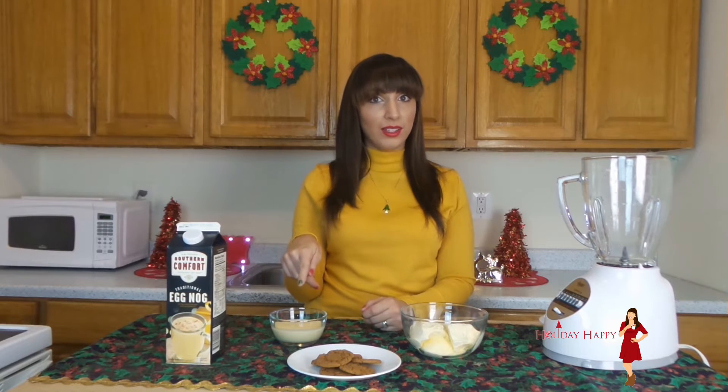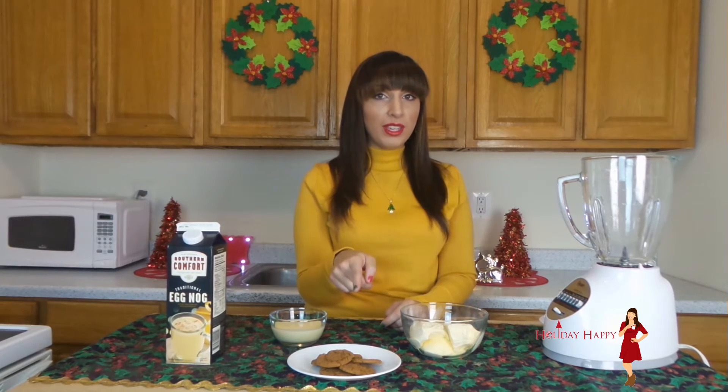To make the eggnog milkshake you will need 1 cup of eggnog, of course, 6 ginger snap cookies, and about 1 cup of vanilla ice cream.